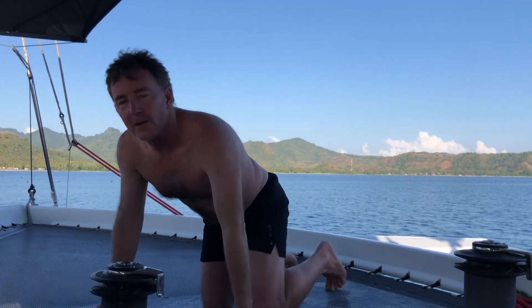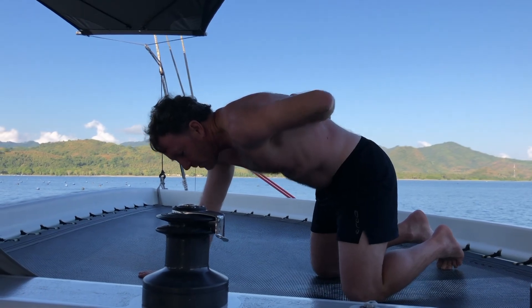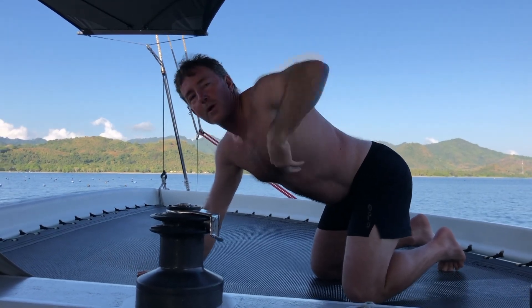The type of areas where you get stiffer with age is the back, and so cat and cow stretches like this allow us to work our thoracic back.